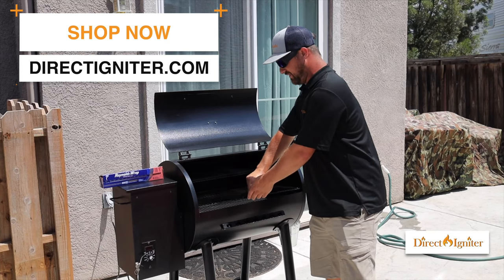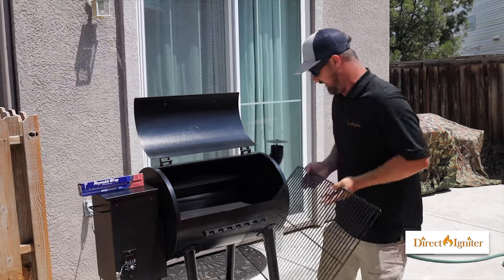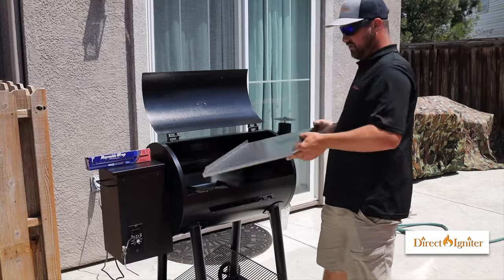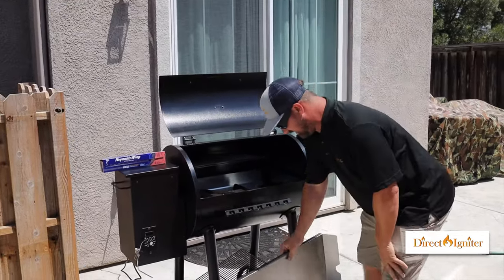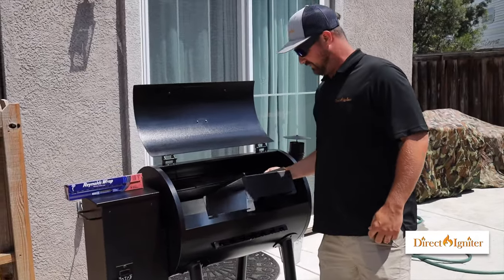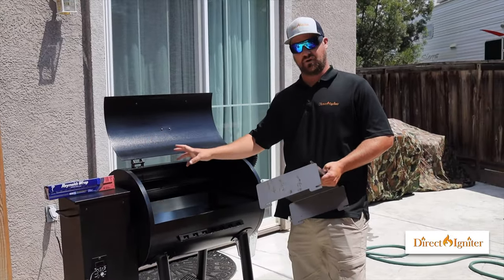The first thing we want to do is remove the grill grate out of the barbecue, and we also want to remove the drip pan. We're going to go ahead and put foil on the drip pan so it'll catch all the grease and make for easy cleanup. We're also going to remove the heat shield out of the barbecue.